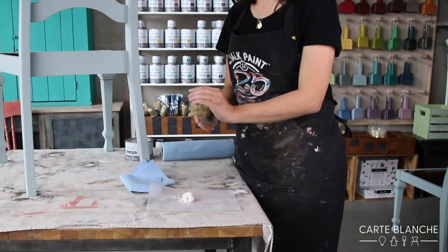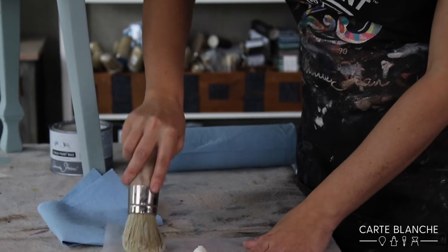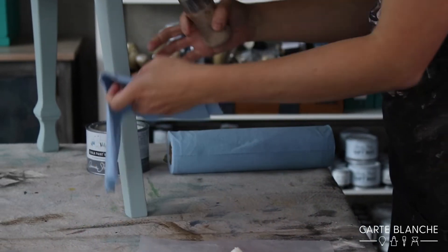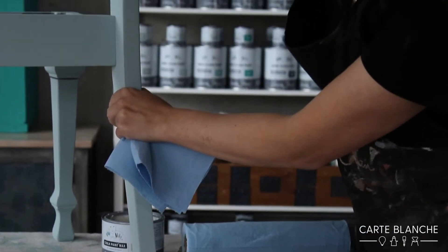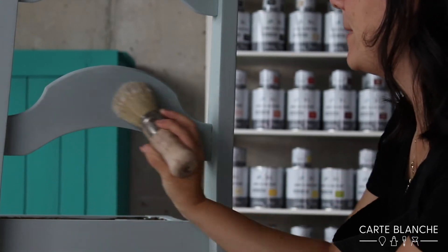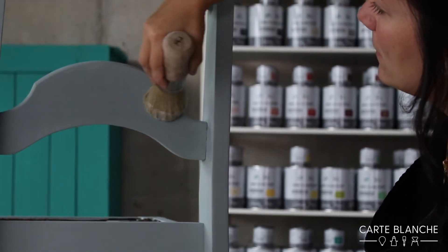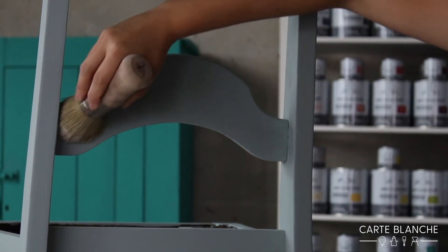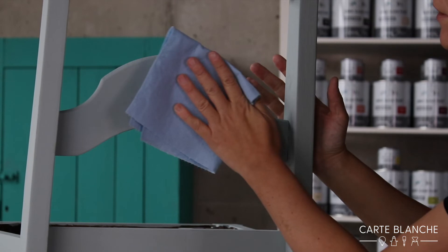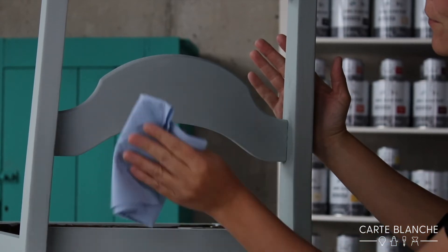When I load up my wax brush, I just push the wax into the bristles of the brush. I don't need a big chunk, but I do want the brush full of wax. Then I apply it to my surface one section at a time, working the wax really well into the paint using the brush and making sure it's into all the texture of the paint. Then I follow up with my cloth to make sure there's no greasy or tacky residue.